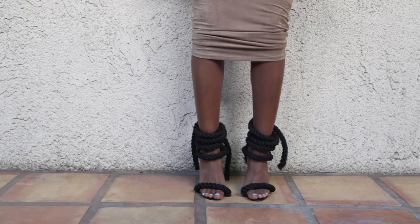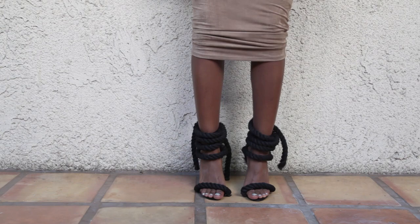And there you have it — rope sandals! These are probably one of the most dramatic ones I've created, but I really like how they came out. They're really fun and I'm excited to wear them. If you like it, give it a thumbs up, share it with your friends, don't forget to subscribe, and I'll see you guys next time.